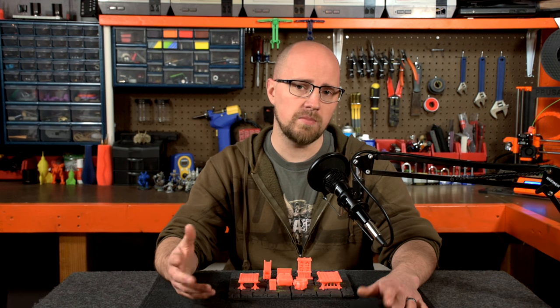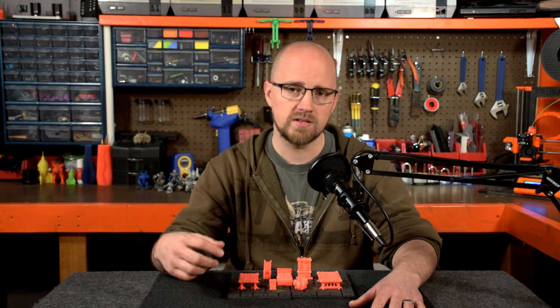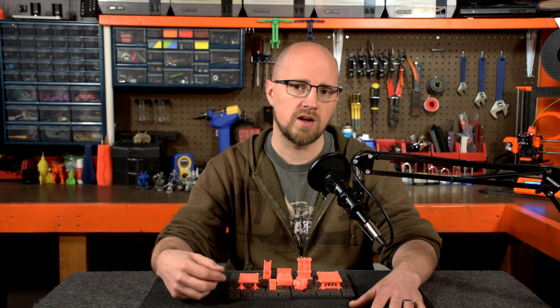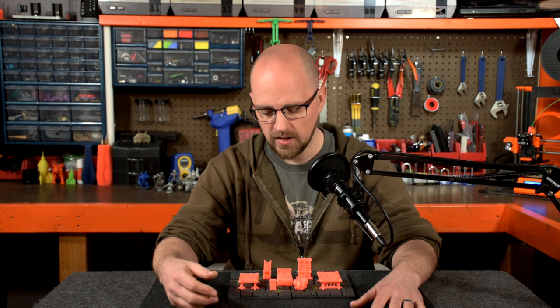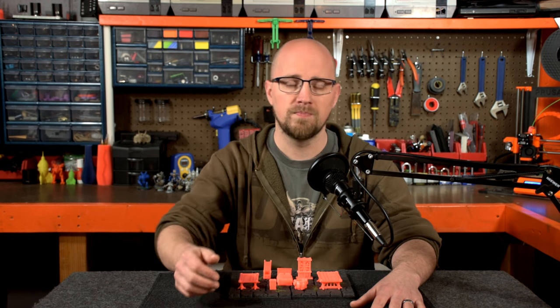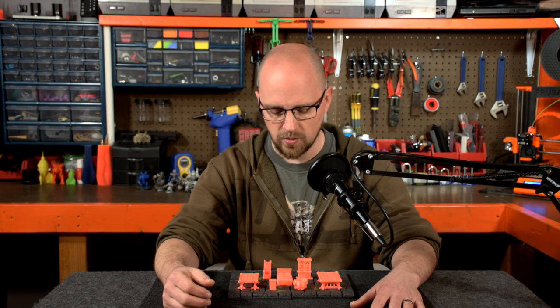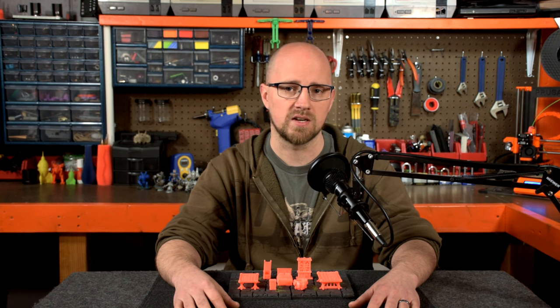Now, if you're like me, I've been printing for a while now, and I'm kind of used to what the particular filaments and stuff that I use, like preference temperature and stuff, so I did tweak some of that. I printed all these items at 190 degrees C, as opposed to the 210 that they recommended, though everything else was pretty much as written in their PDFs as a guide.